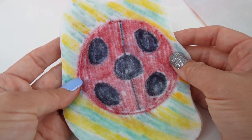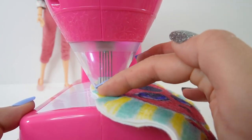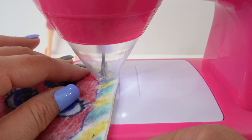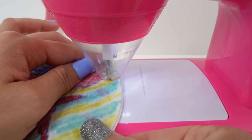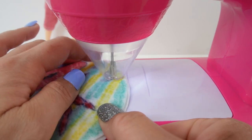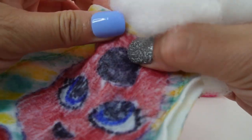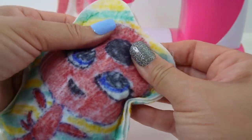Now we're ready to sew and stuff. This sewing machine actually does not use thread. What it does is take these five needles and jam them into the cloth or felt so that they seal together. We're going to line the two pieces together like this and then slide it underneath and start the machine. We've sewn about 80% and left a little opening, and inside this opening we can put in some fluffy fillers to make our own little pillow — our own little stuffy. When we're done we can sew the rest of it up.